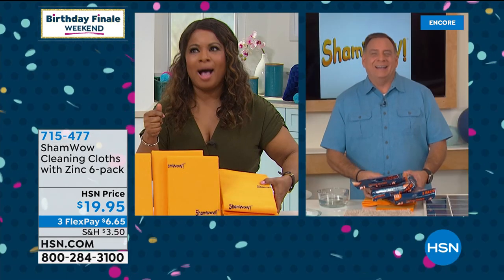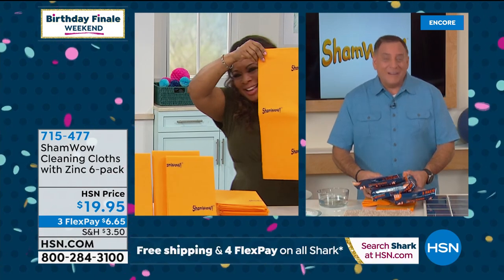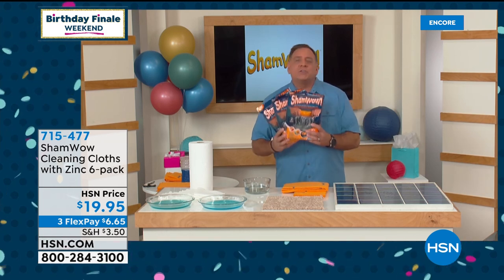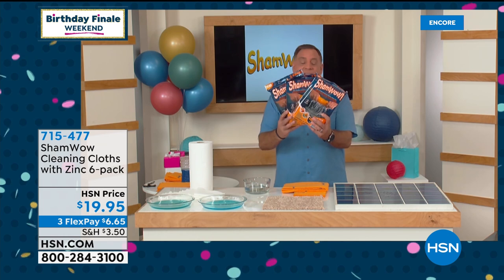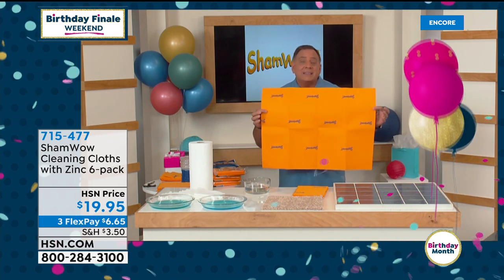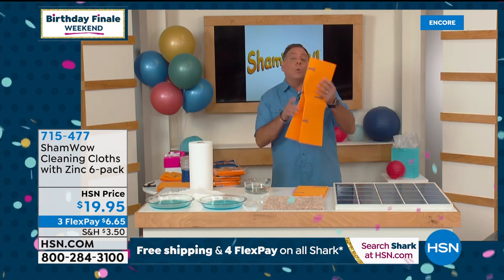Guest expert Lou joins us. These are the brand new and improved ShamWow — they now have a zinc treatment to help repel bacteria and mildew, which is huge when working in the kitchen. Here's what you get: each package contains two cloths, so you get six total. They're massive — 20 by 27 inches. You can cut each one into eight smaller pieces or fours, whatever you like. They're washable, reusable, and will absorb up to 10 times their own weight.